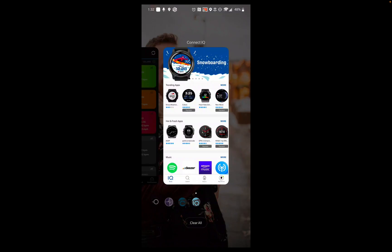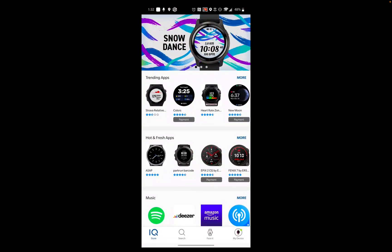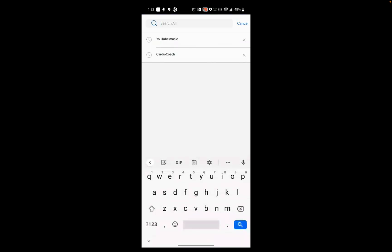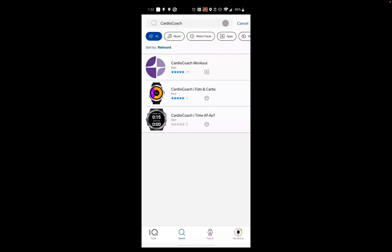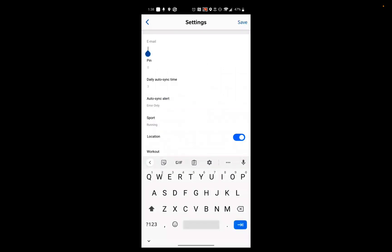To download the CardioCoach app to your Garmin watch, visit the Connect IQ app store, search for CardioCoach, and download the app. When the app is downloaded, go to settings to put in the email and PIN number associated with your VO2max results, then hit Save.